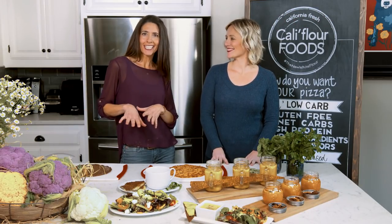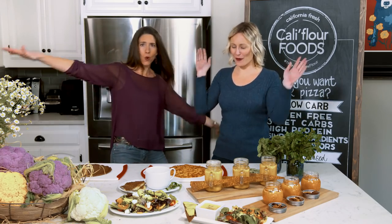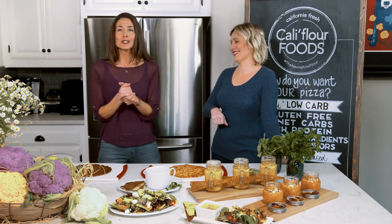Hi, welcome back to What's Cooking in the Cauliflower Kitchen. Today I'm so excited — it's Stephanie with Rachel, all the way from Portland. She flew in this morning just to be with you. We're so excited.